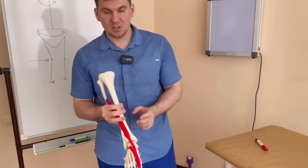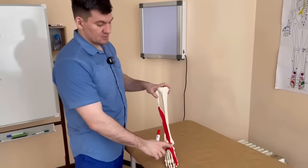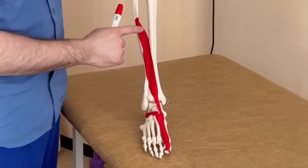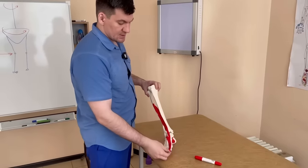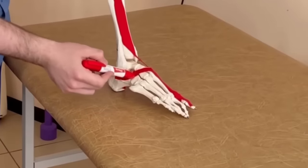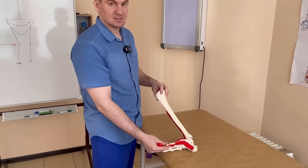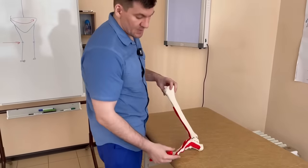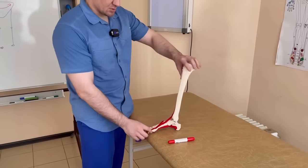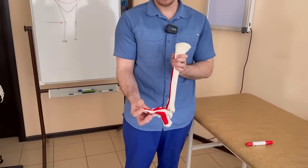Several main muscles are involved in the formation of this process. The first is the long extensor of the thumb — see how I've provided all the muscles schematically, like the real ones. This long extensor attaches to the very last phalanx of the thumb. The short extensor goes here and attaches to the first phalanx. The big toe has two phalanges, just like the thumb on the hand. The third muscle is the one that abducts the big toe to the side, precisely preventing it from shifting inward.